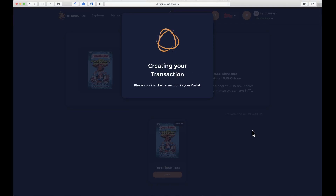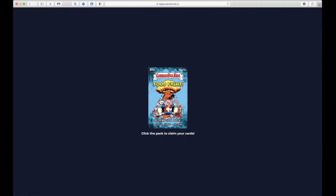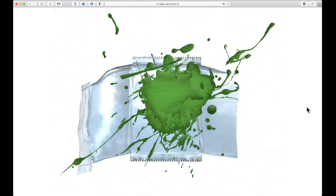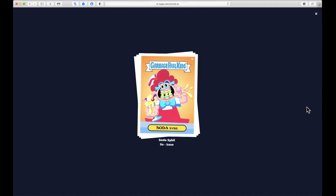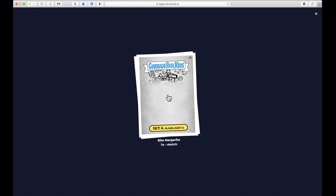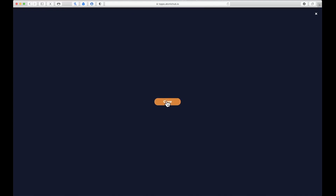It's gonna be a tough call on pack one and two, but here we go pack number three — what can you do? We got a Soda Symbol base, a Rita Margarita sketch card, and another Soda Symbol base. We got two Soda Symbols in that one pack.